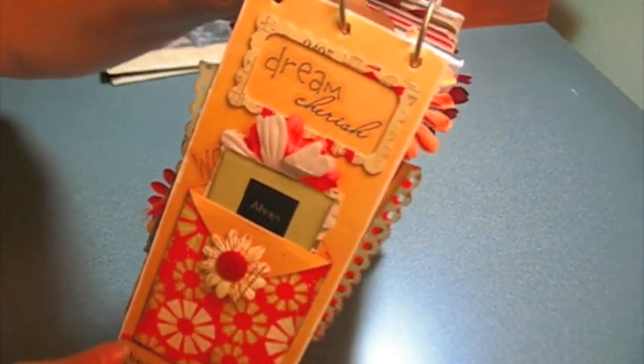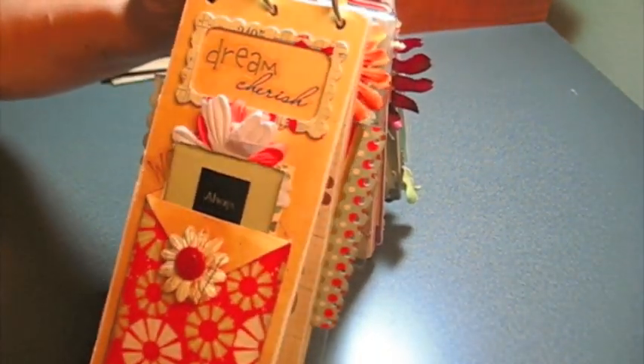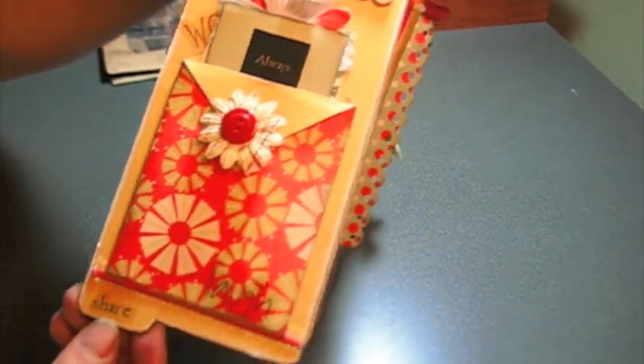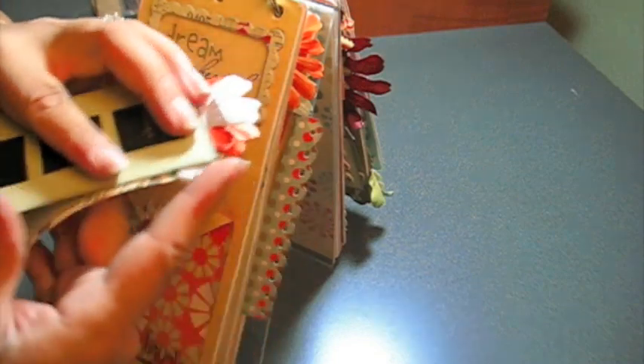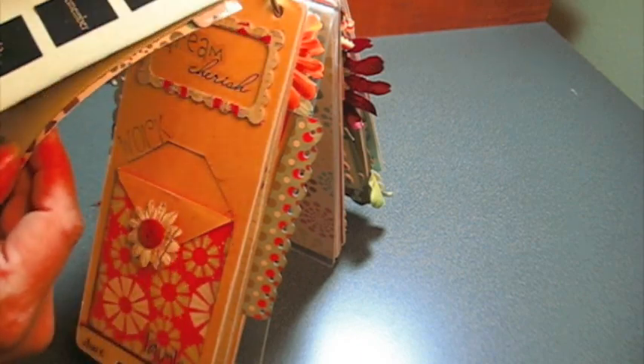I just love how it flips over — it's really so super cute. And this says 'Dream, Cherish' — and this was just a note to Sammy. It says 'Laugh and Share' down here with a little pocket. In here it says 'Always remember to...' and then you open it up and it says 'Play. Fill up this mini with stuff. Enjoy yourself. Love stuff.'